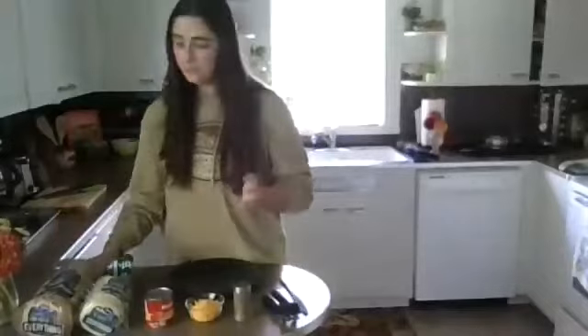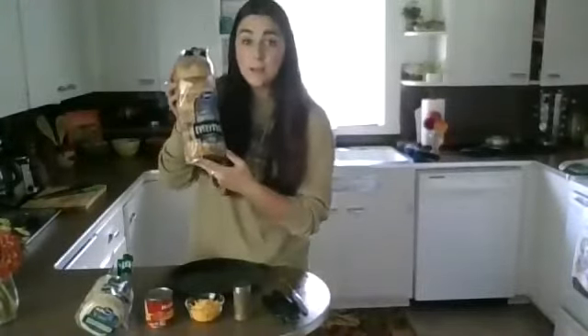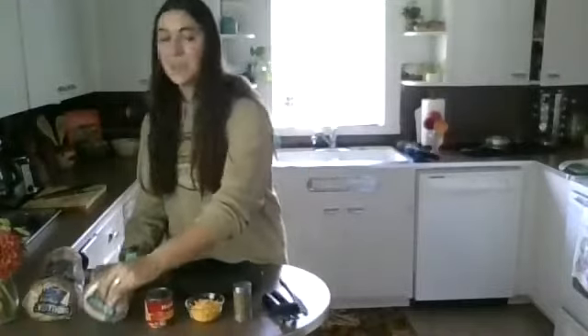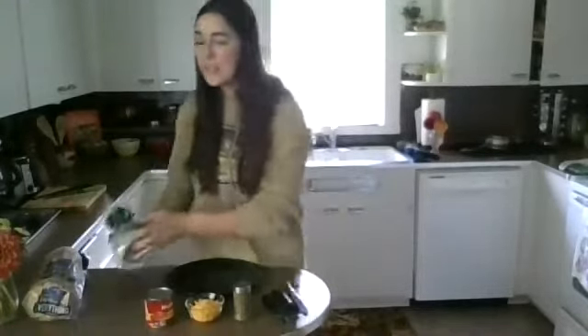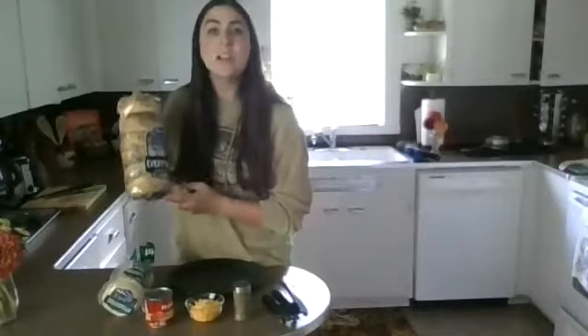Our ingredients for homemade pizza can be any kind of bread. Today I have bagels or English muffins, and today Miss Haley feels like a pizza bagel, so I will be using a bagel.